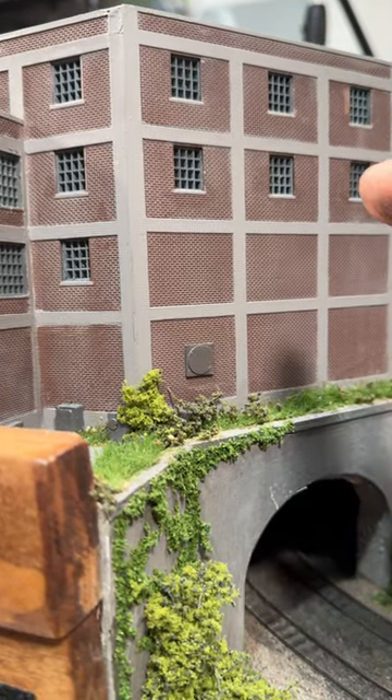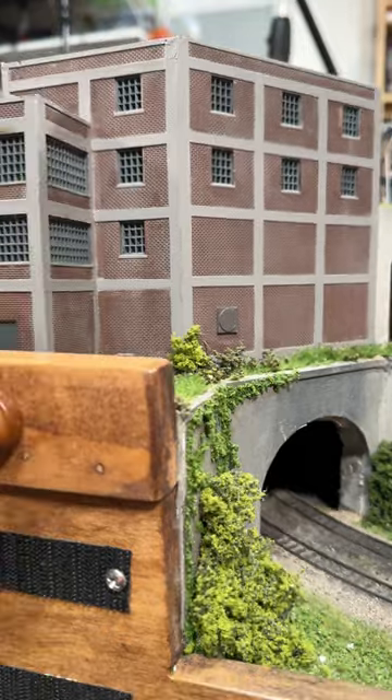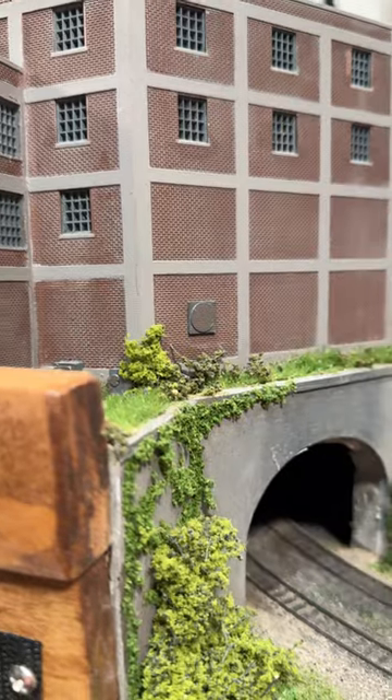I was having a problem with knocking the windows out of the structure on the corner of my end scale layout. It's in the corner, it kind of gets in the way, and occasionally a hand will find its way onto the structure and pop out one of these windows.